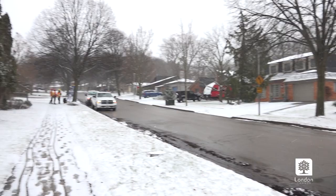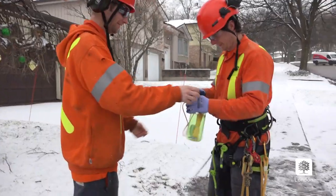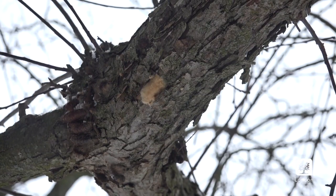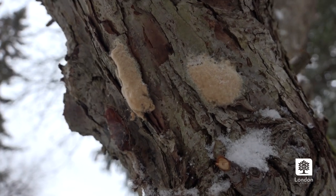We as a city are doing what we can to manage the population of the insect on city property, but there are also things you as a homeowner can do to help with the population of gypsy moth on your trees.